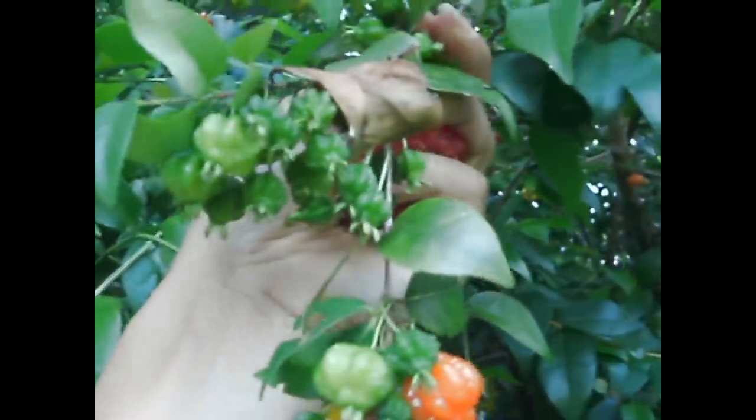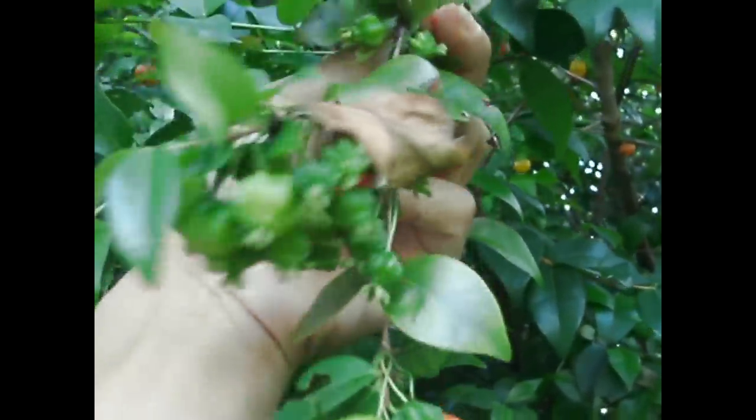Check this out — this little single branch right here. Look how many fruits are on this one that has yet to ripen.